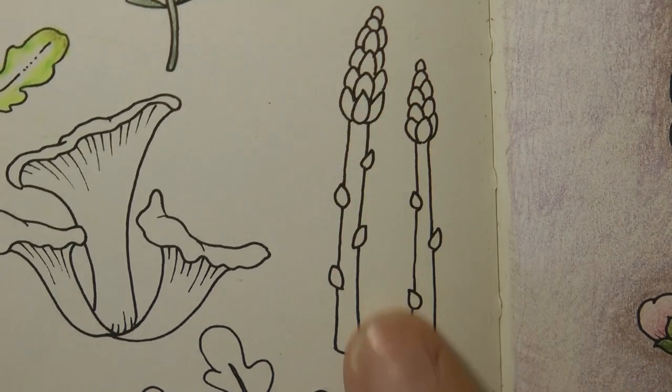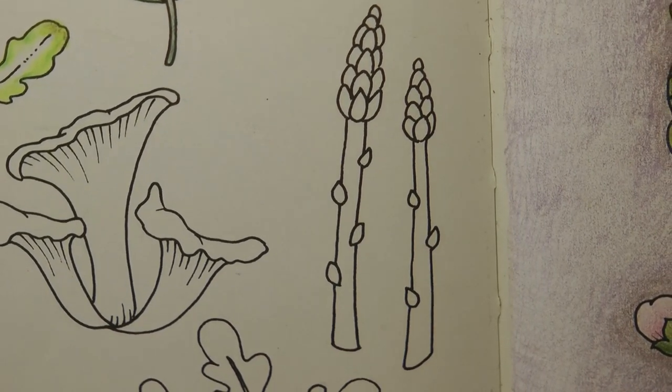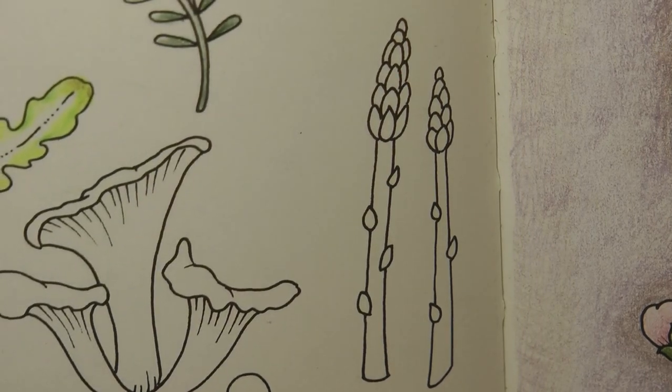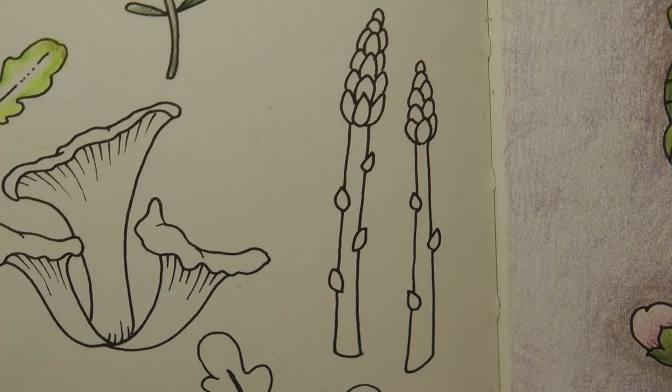Hi everyone, today we're going to be colouring in this asparagus. I absolutely love asparagus — it's going to be great fun colouring this, it's going to make me feel really hungry I think. But anyway, I'm going to crack on.